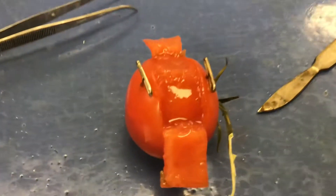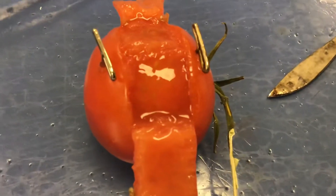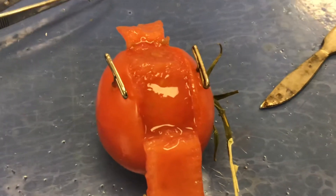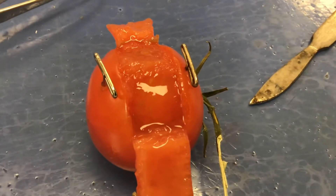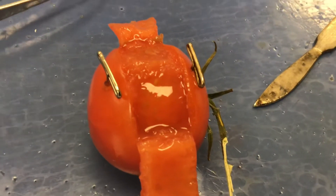The next kind of cut that we're going to do is called a T incision. Those are the seeds.